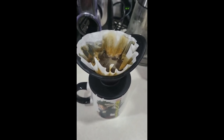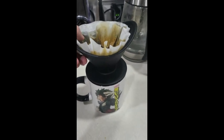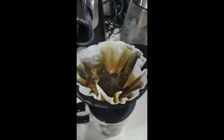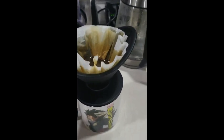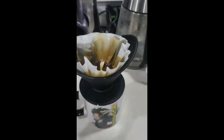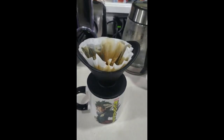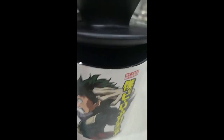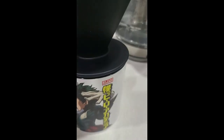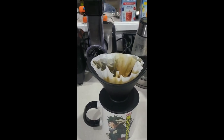It takes a little bit because my coffee is very fine — it just takes a little longer to go through. Usually I get a whole cup. The bigger the grain of coffee, the faster it goes. I like mine almost like a powder. You can see how nice that is in there — it drips down just like a regular drip coffee maker. It's awesome.